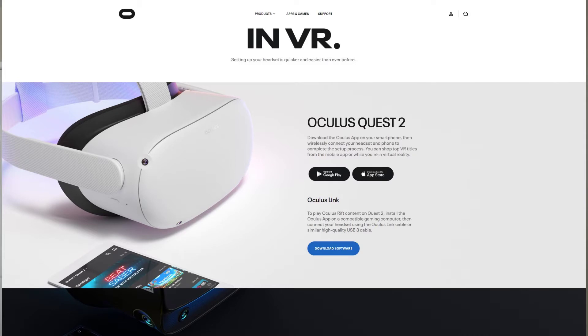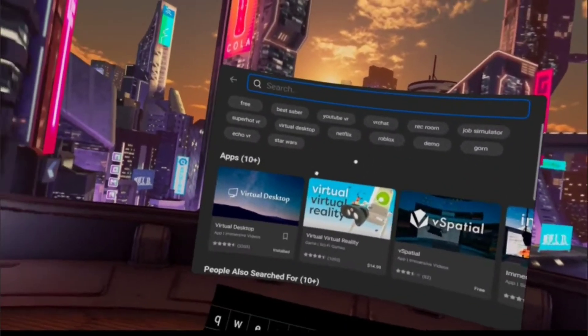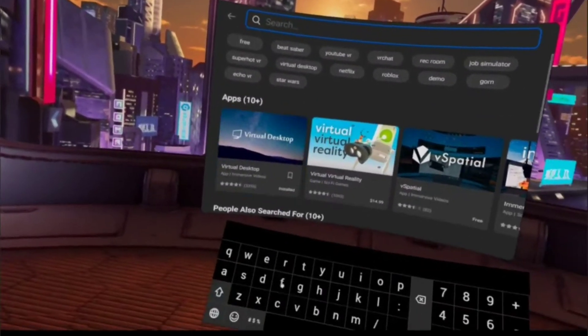So now you've probably decided to either purchase a new router, have it all set up, and now you want to play your Quest on it. These are the programs you're going to need — I will put these in the description area so you can click those links and go to the download page. The first one you're going to want to download is the Oculus Store or Oculus program. Then in your Oculus Quest 2, go to the search area and search for Virtual Desktop.